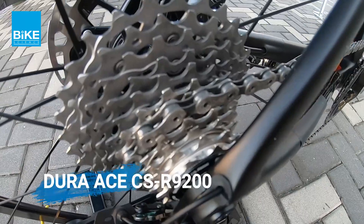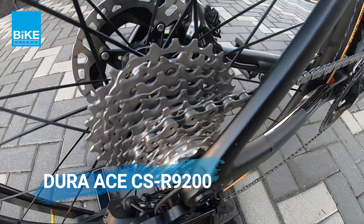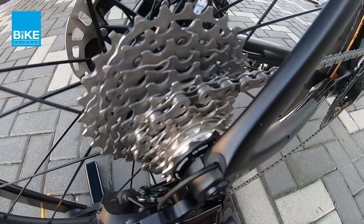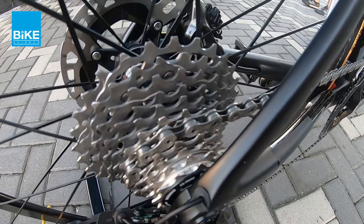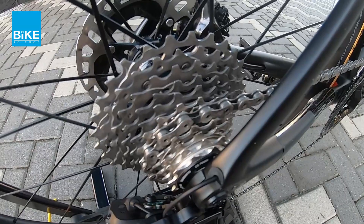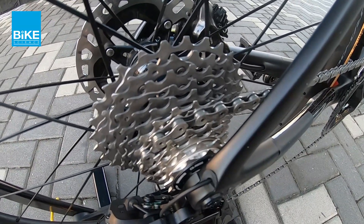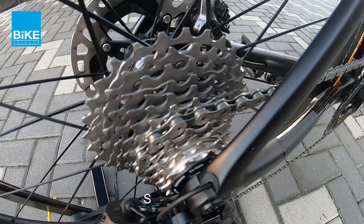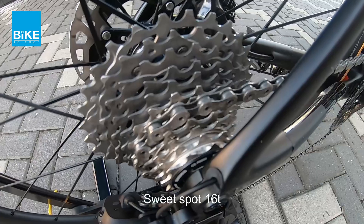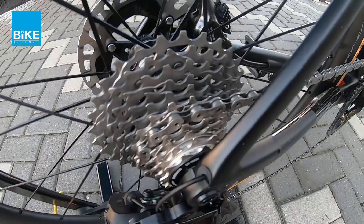Ini adalah kaset dia. Untuk kaset, siri sebaru ni dia gunakan Hyper Glide Plus with 12 speed. What's so good about it — apa yang berbeza dengan yang sebelum ni, dia 11 speed, ini 12 speed. Basically kalau kaset tu size 11-28, dia ni dia add another kaset size 16 teeth. So basically dia ada 15, 16 dan 17 teeth. Dia straight — dia tak ada jump pada kaset size.